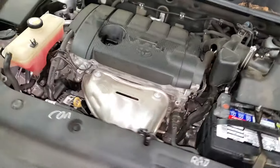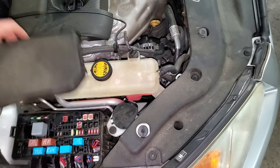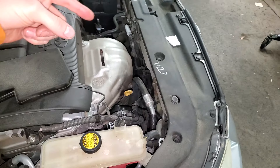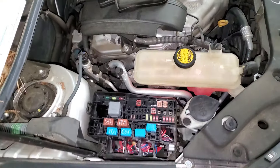Down here you can find the blower motor fuse, as well as some important fuses and relays for the operation of the condenser fan and the radiator fan, which is important for the AC to work.